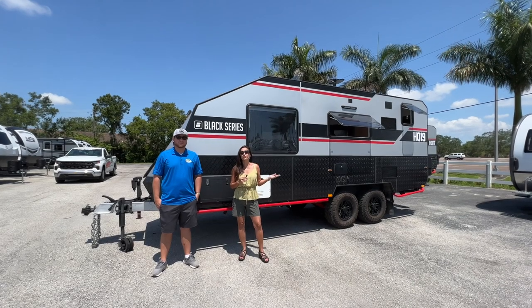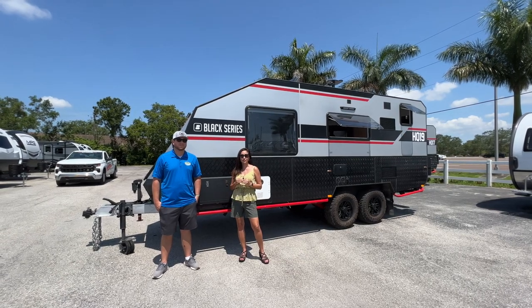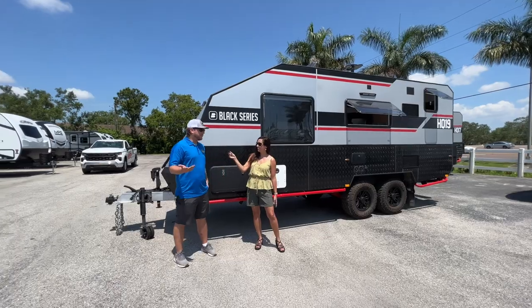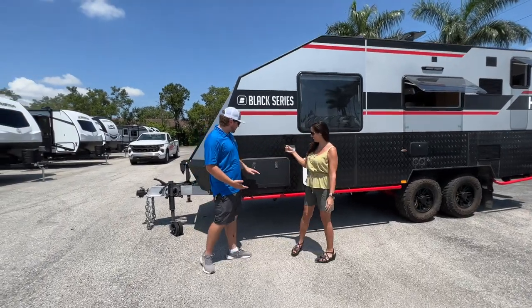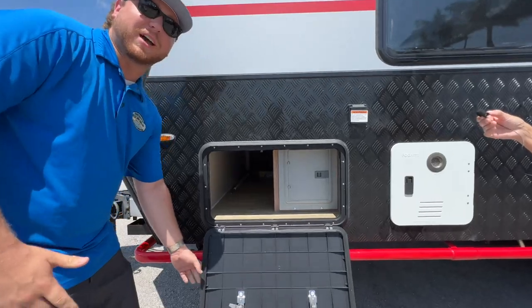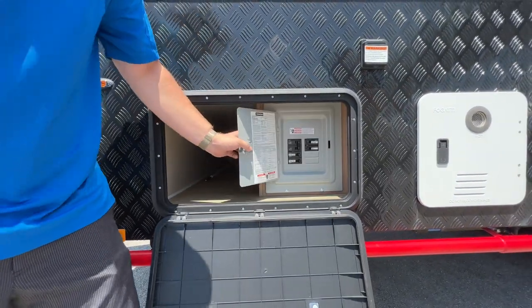This camper is great for off-roading and boondocking, so let us tell you all about some of its special features. I'm Zach. Let's get into this awesome Black Series. We'll start right here — we've got the driver's side of your pass-through storage, as well as your residential breaker system.